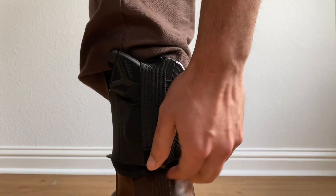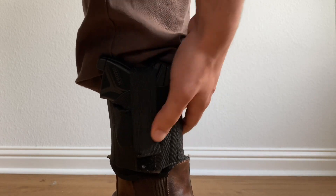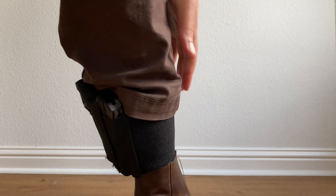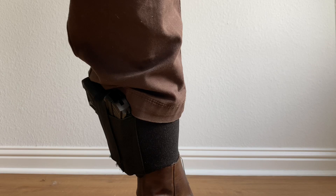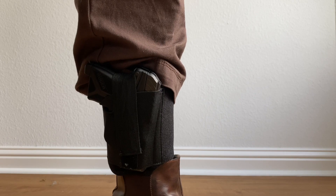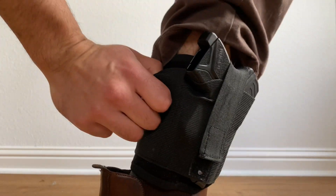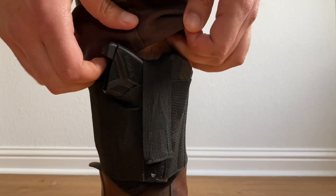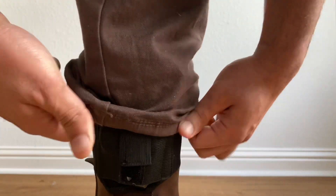The fabric underneath does a really good job of not binding to my leg and not making me sweat too much. The velcro retention is actually really strong — it doesn't move around at all. For $11 there's no better way to get into ankle carry. It also has an extra pouch in the back for a spare magazine or a tourniquet, so you've got a pretty complete package all on your ankle. Out of all three holsters, the cheapest one is actually my favorite.